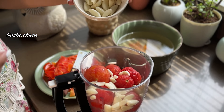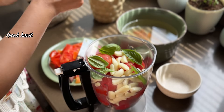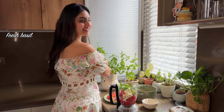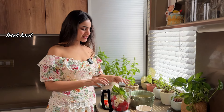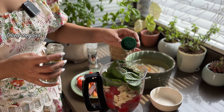Now I will add a lot of garlic to the blanched and peeled tomatoes. Then we will add fresh basil. If you don't have fresh basil, you can also use dried basil. Otherwise, you can skip it. I have fresh oregano, but I'll use dried oregano.